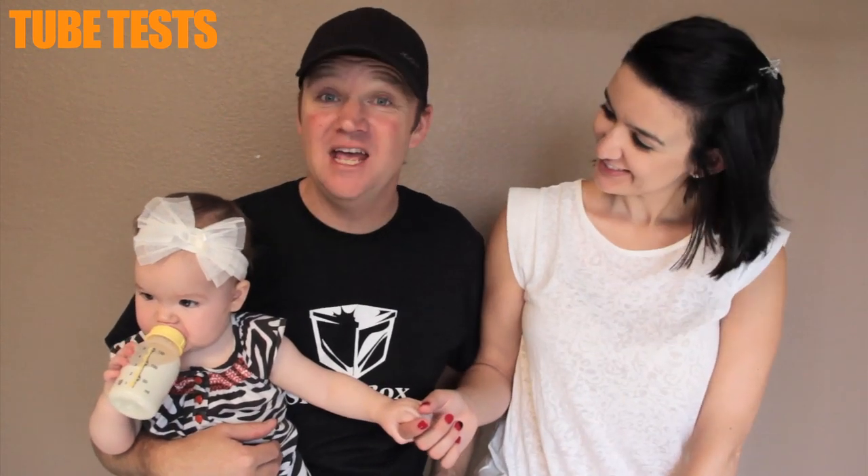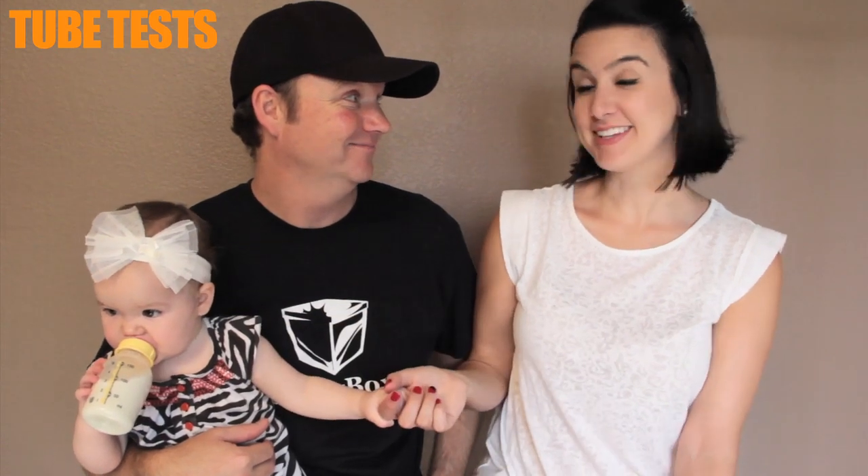Hi and welcome to another episode of Tube Tests. I'm Johnny. I'm Natalie. And this is baby Avie who's turning one year old coming up — next week. Can you believe she's that old already? It's crazy.